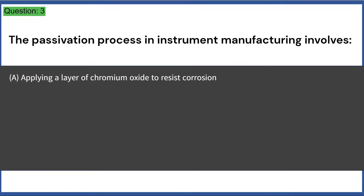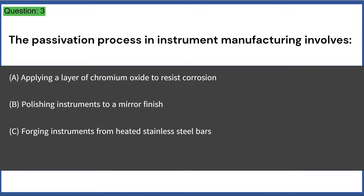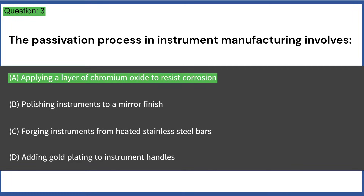The passivation process in instrument manufacturing involves: a) applying a layer of chromium oxide to resist corrosion, b) polishing instruments to a mirror finish, c) forging instruments from heated stainless steel bars, d) adding gold plating to instrument handles. Answer: A, applying a layer of chromium oxide to resist corrosion.